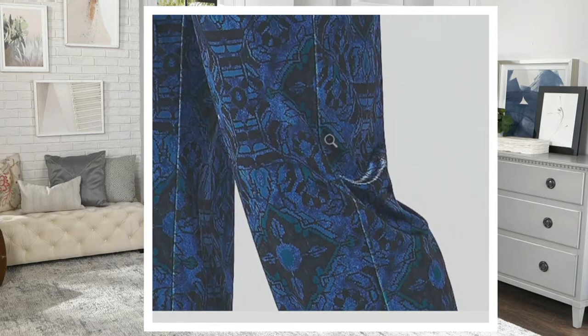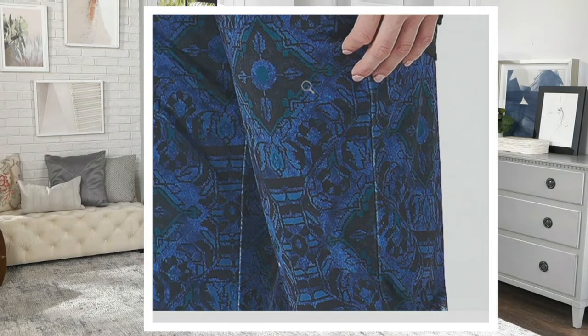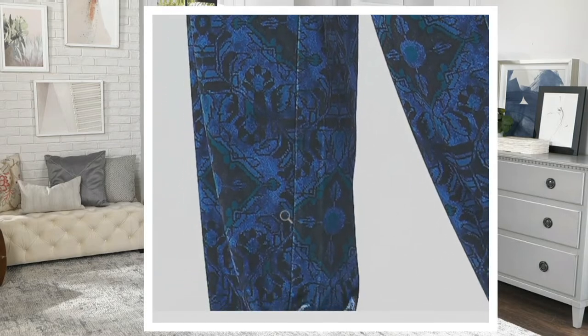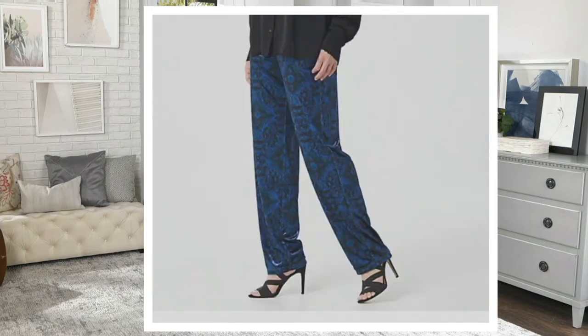There are regular and petite inseams. If you want the petite, there are just a few dozen in each color — that inseam for the petite is 28 inches, the inseam for the regular is 31 inches. Machine wash, put them in your dryer.